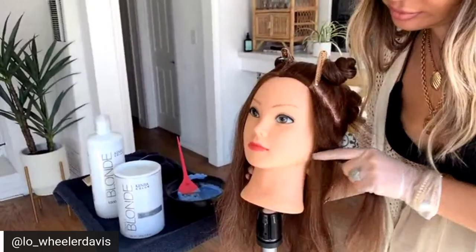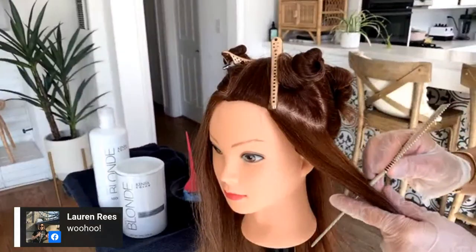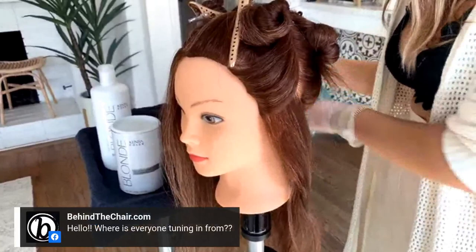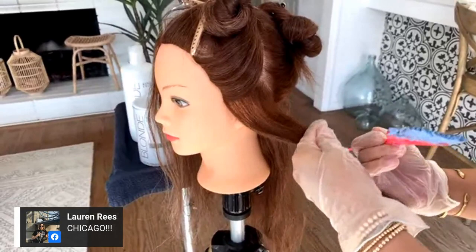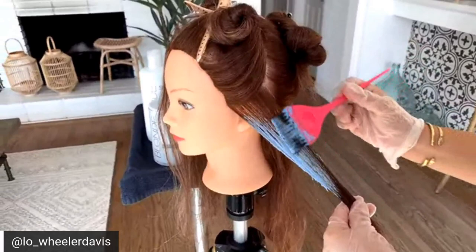I've pre-sectioned out my dolly so that the front hairline is going to be the first thing we start to work on. My first section with my Kenra blue powder is going to be right over the left ear. Because I'm painting, I'm going to stand behind my client's shoulder and work back away from the face. I'm taking a good eighth of an inch section and holding each section super tight.